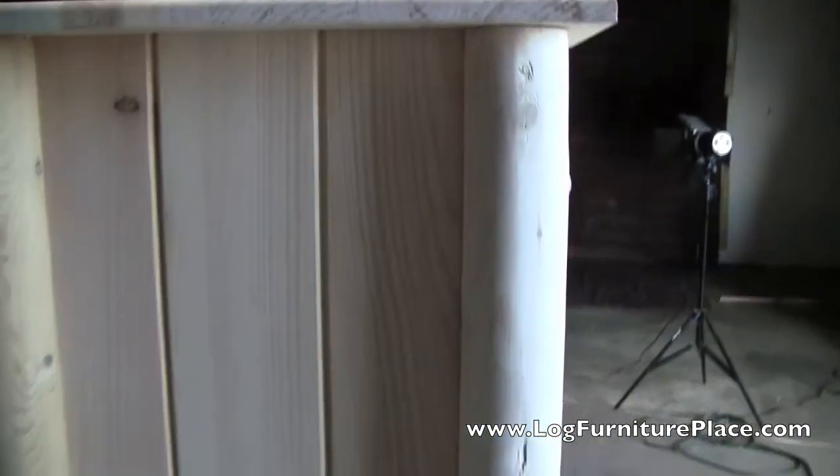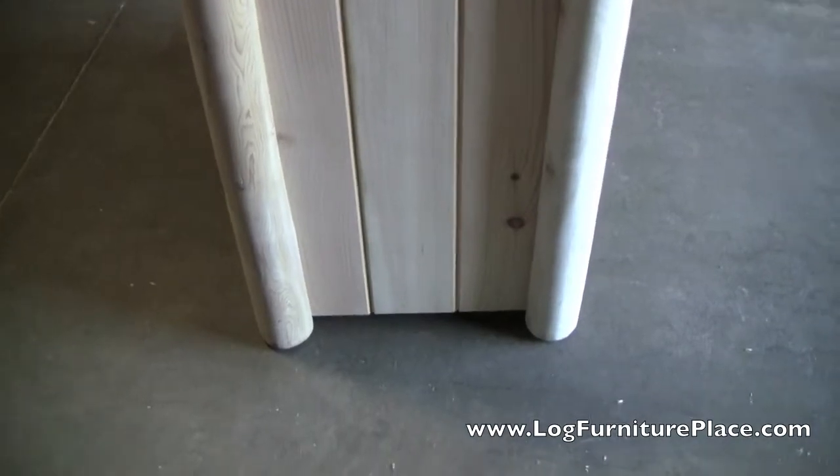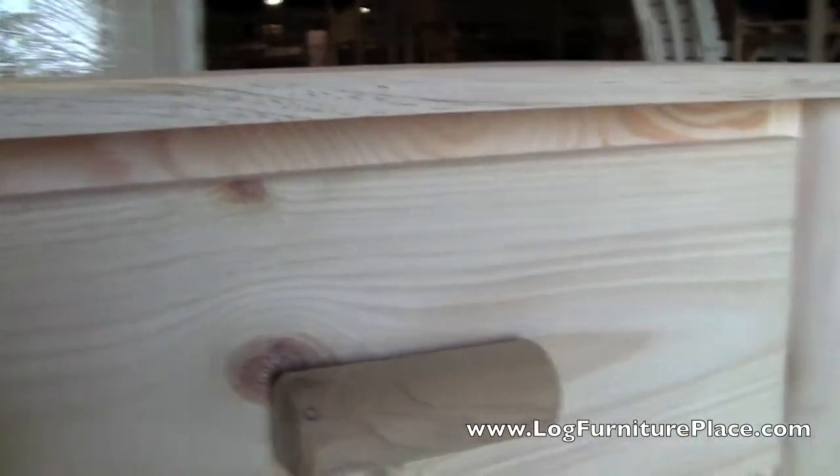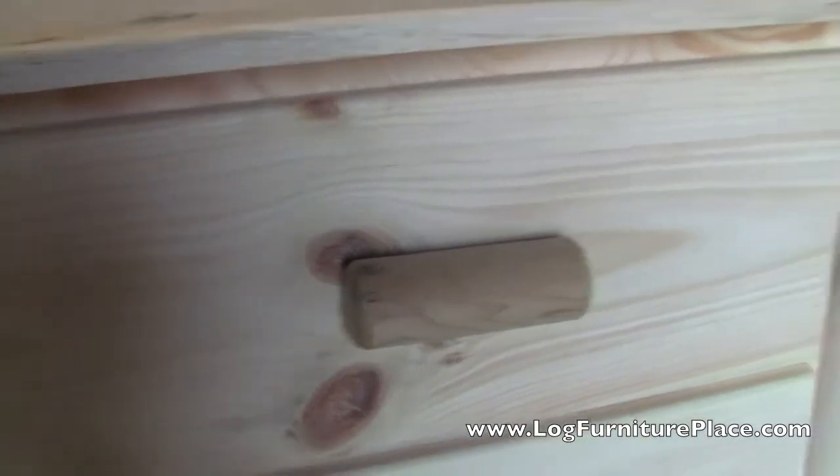This is the Frontier five-drawer log chest. The chest features a one-inch thick solid top, nice tongue and groove sides, and hand-sanded log corners. The drawers open and shut smoothly and silently on Euroglides, which are rated at a hundred pounds. The drawer is constructed of standard drawer box construction.